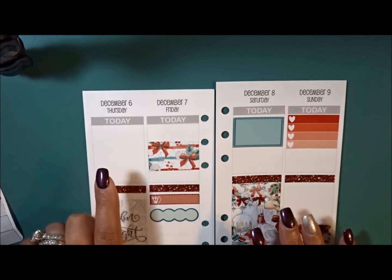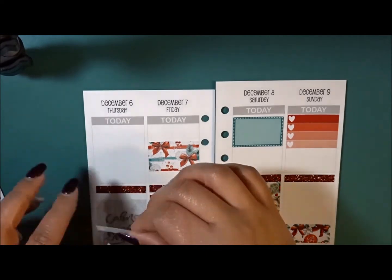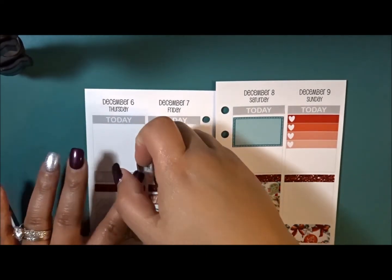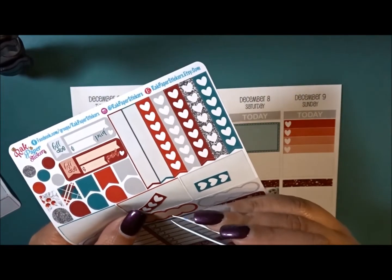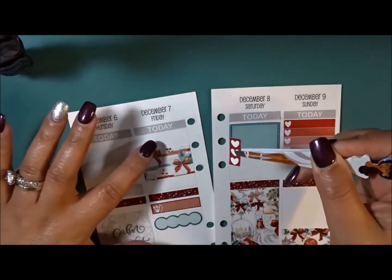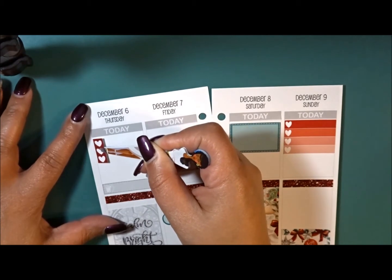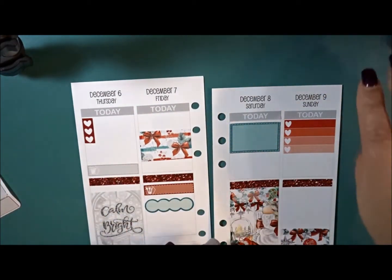Thursday I don't have any plans but I may have to work late, and since I'm off on Friday, I need to get ready for that event. Thursday is also trash night, so let's go ahead and put that in at the bottom. I'm not taking everything to the event this time — I don't think I'll have the space. Let me just use this little checklist to note that I need to get ready for Saturday's event, since Friday I don't think I'll have much time. I'll also put down a TV label.